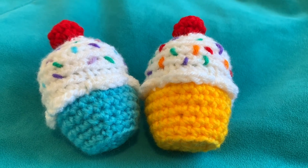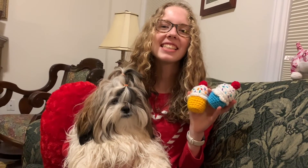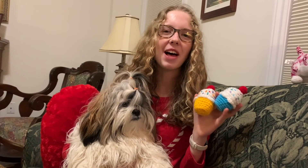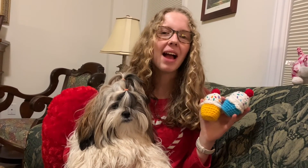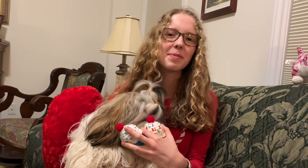And your cupcake is complete! Thanks for watching — I hope you were able to follow along. Please like and subscribe for more videos like this and check out the written pattern in the description box below.